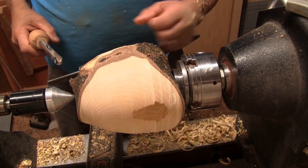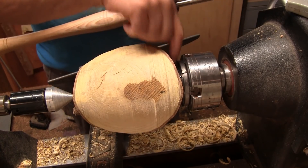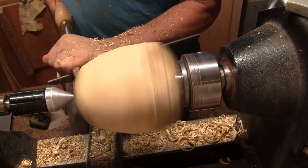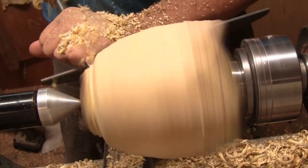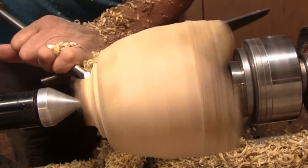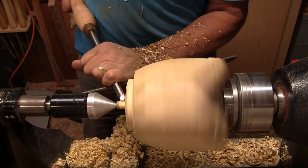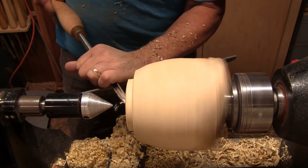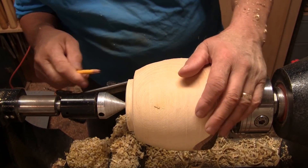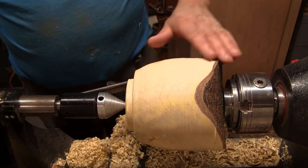I'm going to get this bottom flattened out and get a tenon on it. I may flip it around to work on the top because the shape I'm after is going to be hard to do from this direction. I just shortened this thing a little bit — it was going to be in my way if I didn't cut it off. So now I'm going to mark approximately where the tenon is, cut some more of this off, and then reshape that area.